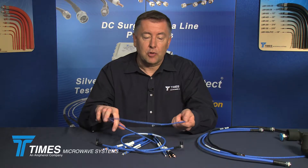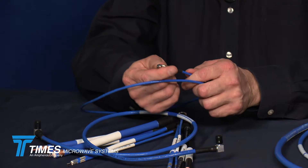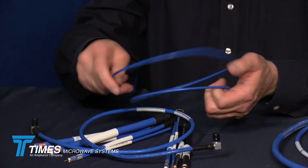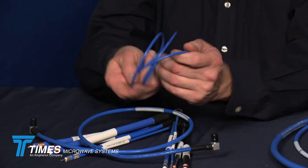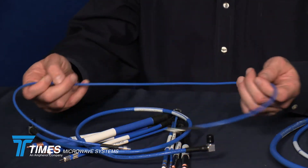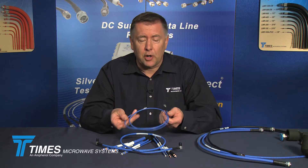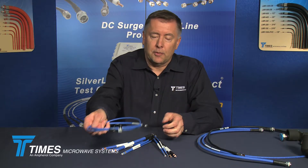Here's a TFT-402 cable — this one happens to have 1.0/2.3 DIN connectors. This is actually a low PIM 1.0/2.3 DIN assembly, and as you can see, it's a very, very flexible cable. If you've got a tight area with head-end equipment, conduits, bulkheads, or raceways to run through where space is an issue, flexibility is important — the TFTs are a great cable to work with.